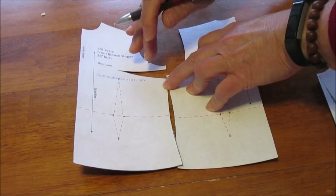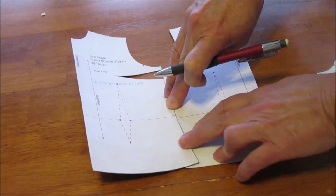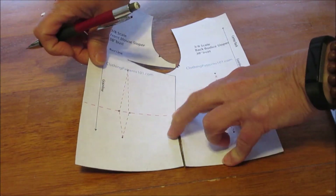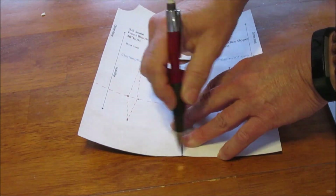Then line up the bottom part of the dart and continue walking the pattern. This has a little bit of shape at the side seam, and you'll see that it meets at the bottom with a nice straight line.